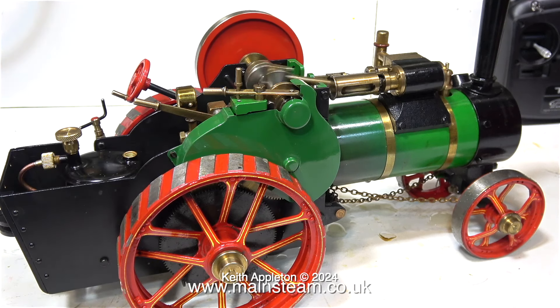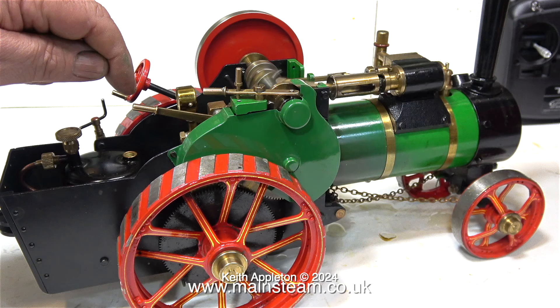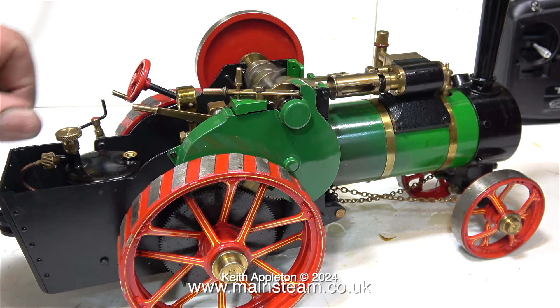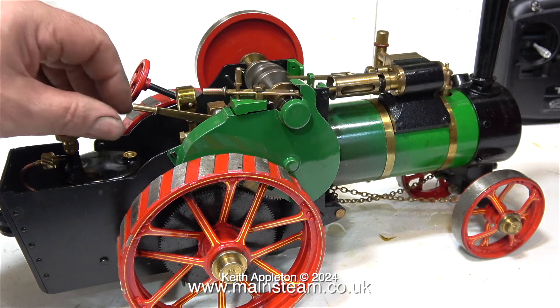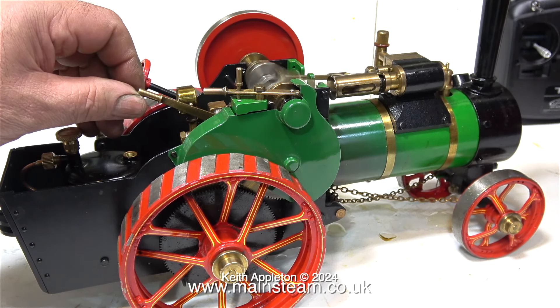What I'm trying to do in this clip is adjust the regulator so that the engine runs at just the right speed to make the traction engine rock back and forth, just like the full size. I'm going to slow it down, and running in slow motion you can clearly see that the traction engine is rocking back and forth just like the full size.